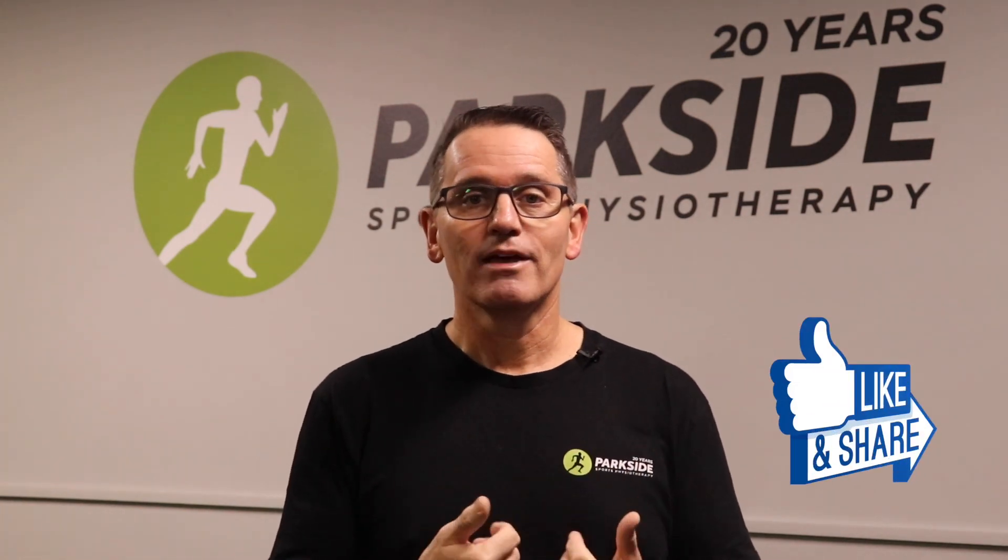I hope this video has been helpful. If you'd like to ask a question or you need some help with a sore shoulder, please get in touch — we'd love to help you out. If someone you know is struggling with a shoulder problem, feel free to share this video with them. Thanks for watching, bye for now.